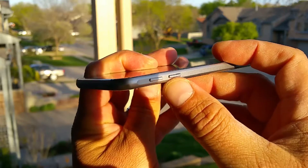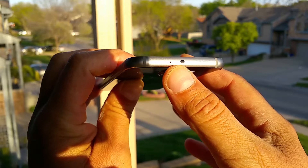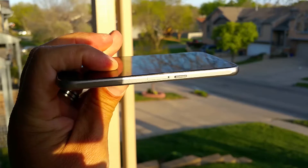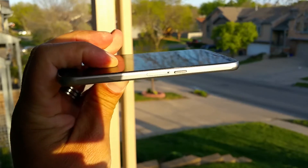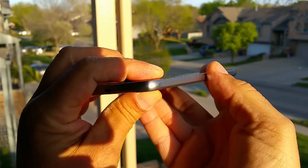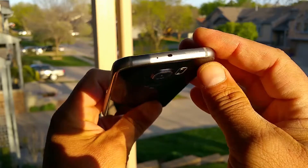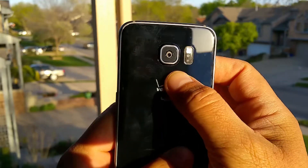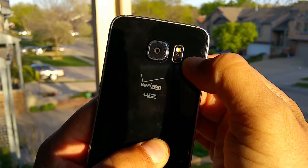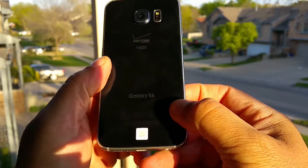Right here we see the volume rocker. On the top of the phone, we see the IR blaster and another microphone. Coming to this other side, we see the power button, as well as the access to the SIM card. And then right here on the back of the phone, we see the 16 megapixel rear camera, heart rate monitor, flash, Verizon 4G LTE, Galaxy S6.